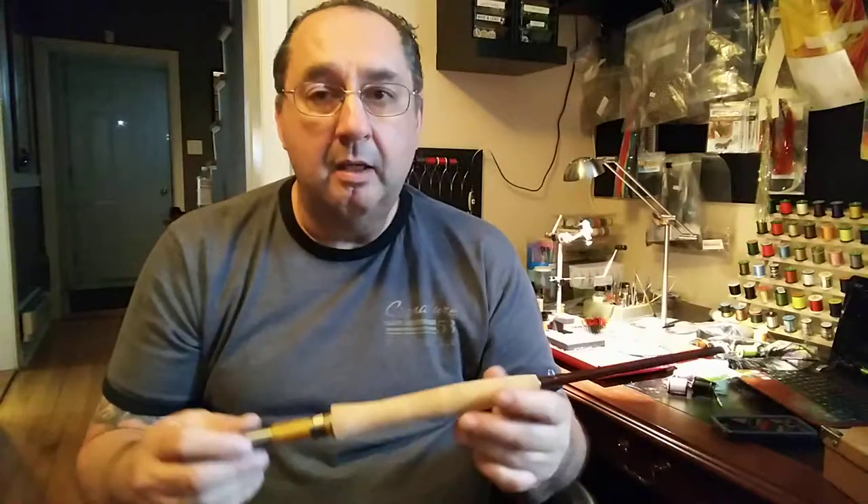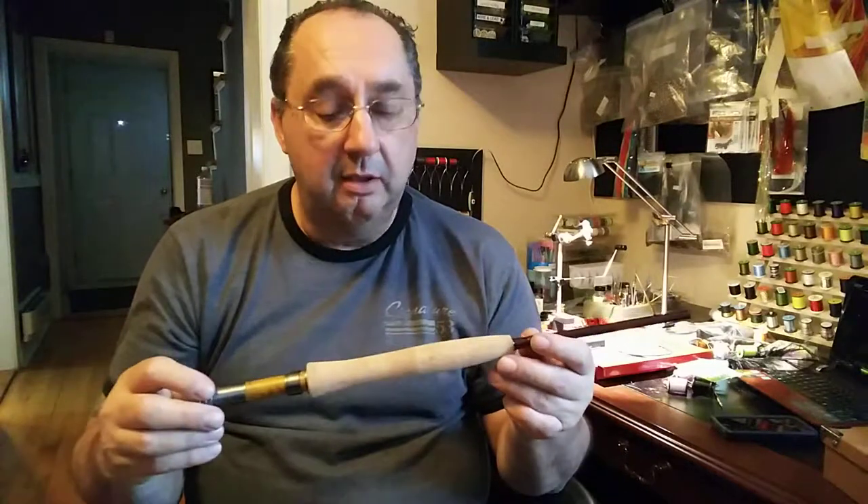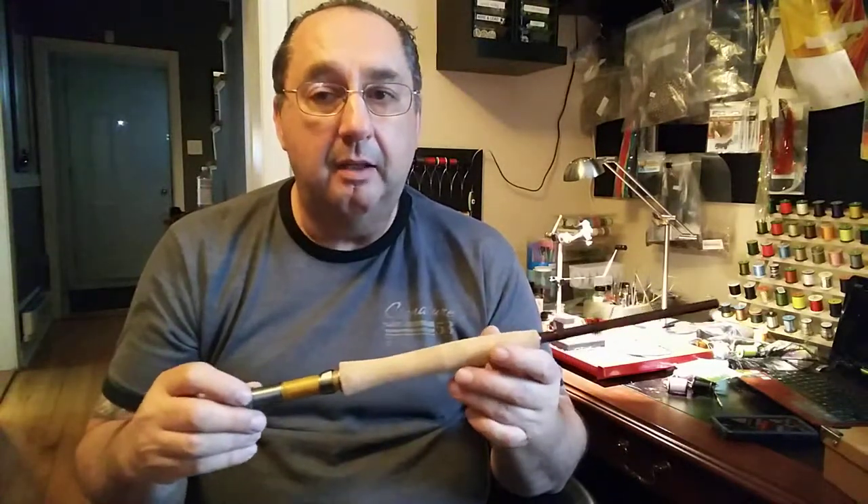I'm expecting to go try it out today, but I've got rain, so I'm going to wait a little later and come back to you. But as you bring it out of the package, looks great. Max Catch Angler at eBay is where you're going to find this. Thank you.